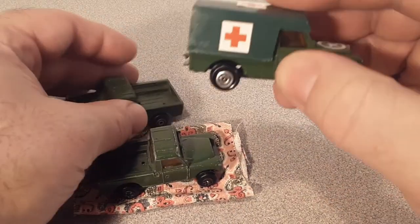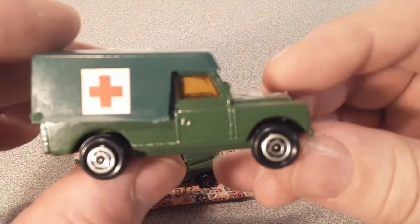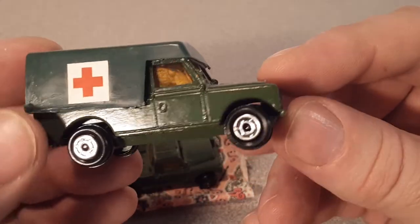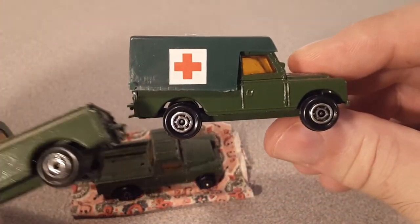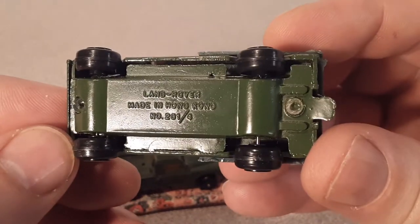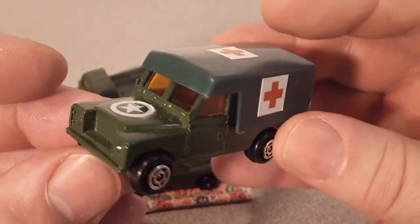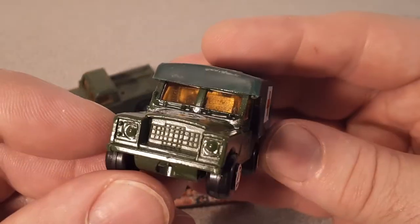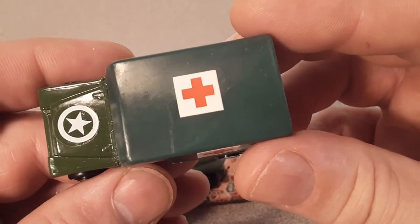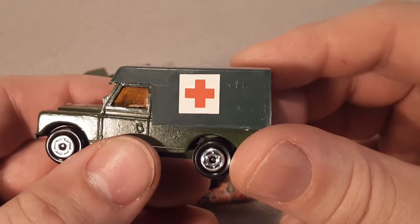That's when I came across this third one and bought it — because look at that, it has the top to it! Same wheels as the second one, so I'm assuming these are from the same era. This one is in mint condition, so this is kind of the pride and joy.